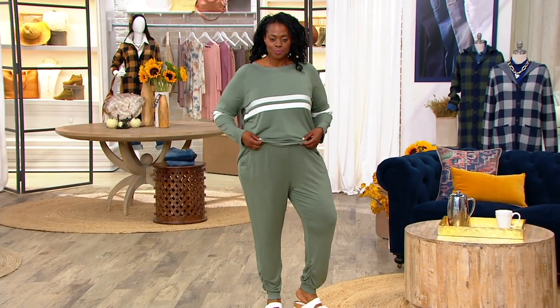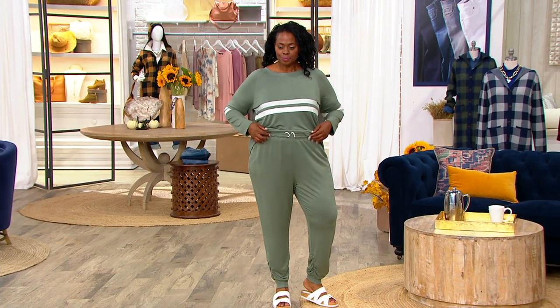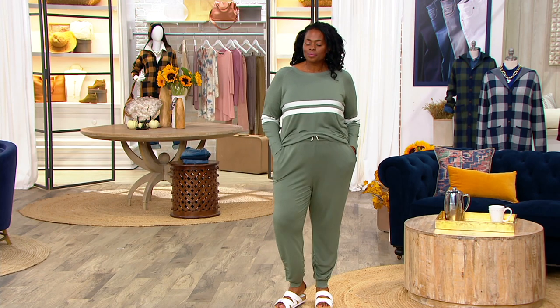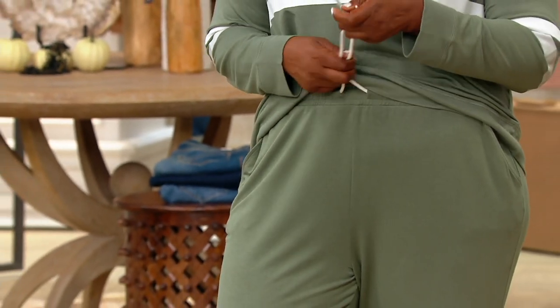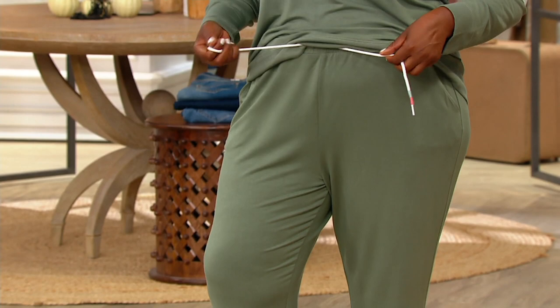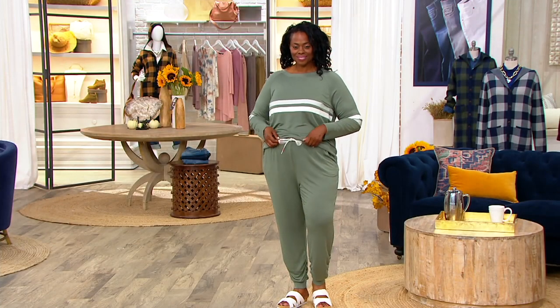The Malibu Lounge Rayon Span pants are cute. They have pockets, they have that elastic waistband, they are adorable. Same colors, but also new, and one order for the year. You can either choose regular or petite length. They come in olive ash, midnight blue, gold coast, and mulberry.